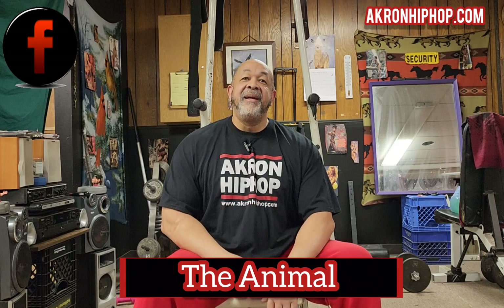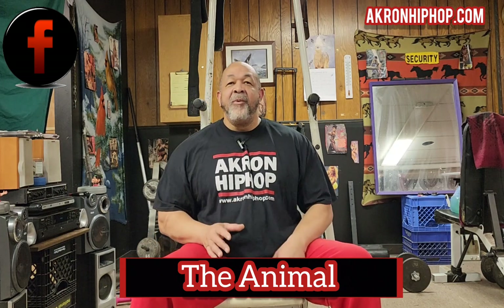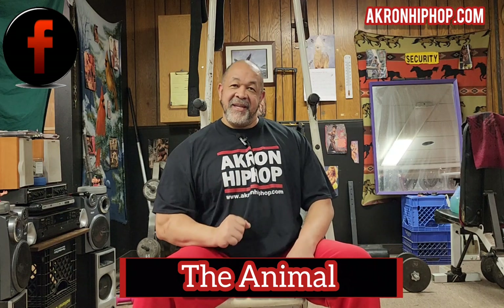New year, new gear. It's time to get back into the aspect of working out with the relaunch of The Lion's Den. The first thing we're going to do is get into the incline dumbbell press, and after we go through that variation of working out, I'm going to give you some knowledge you can't get in college.